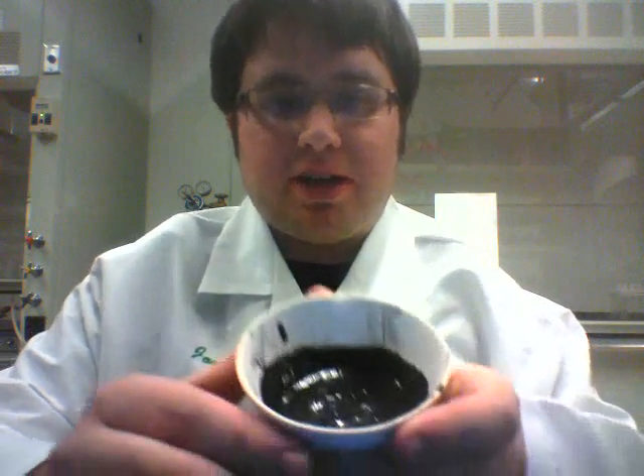One more filtration step, though this time the bismuth is in the residue instead of the filtrate. After everything is done, you're left with this black sludge, which, when dried, gives you bismuth powder.